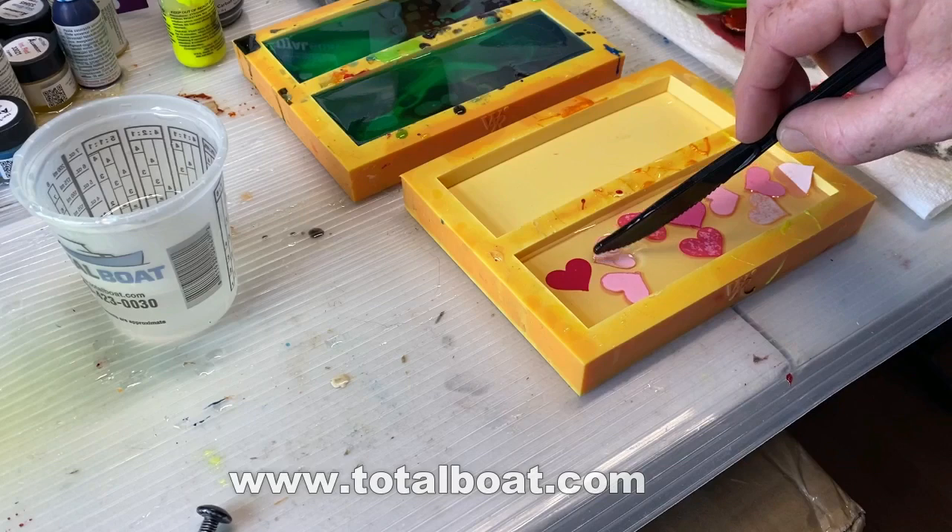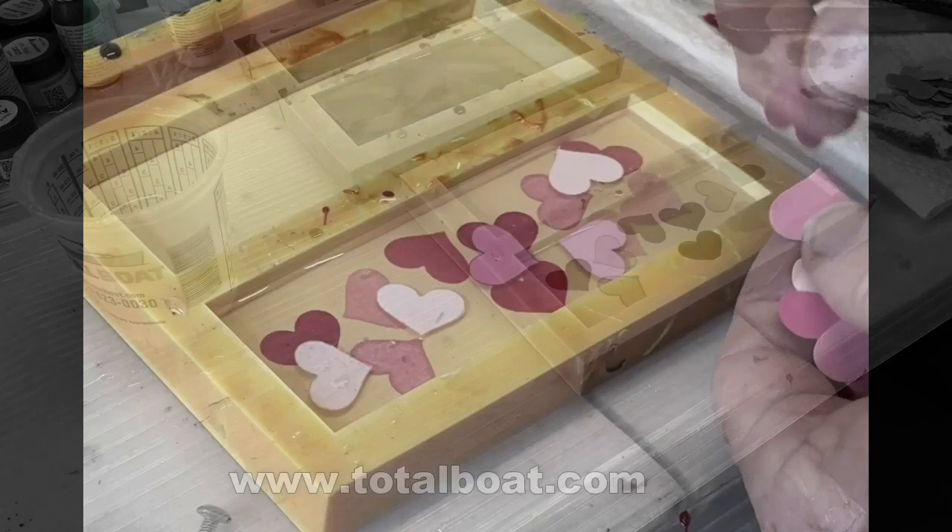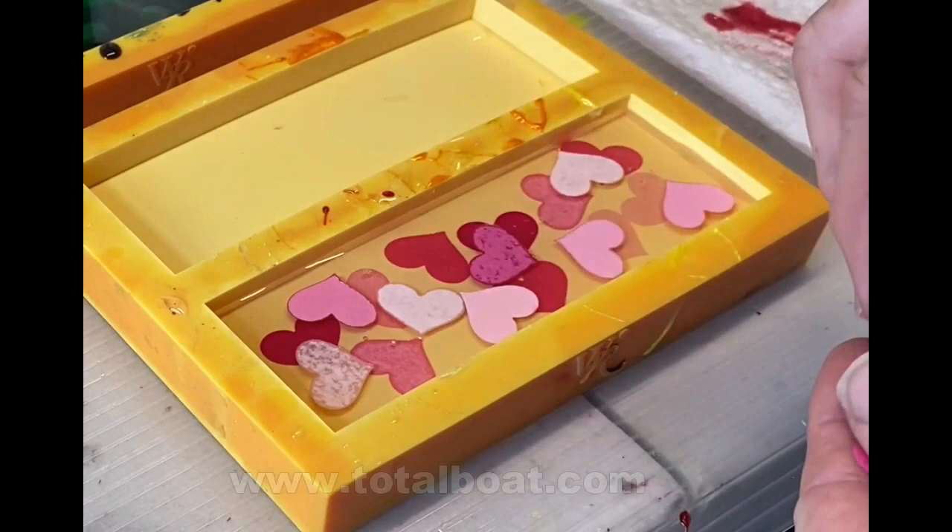I thought it would also be cool to give it a three-dimensional look. I'm going to make one casting, let the resin harden, and then add some additional hearts above that — so they'll look like they're floating above the original casting.